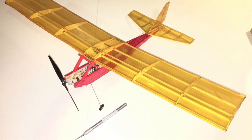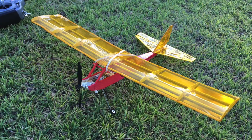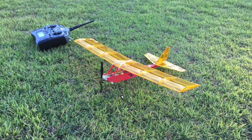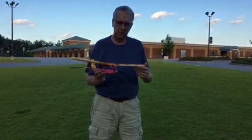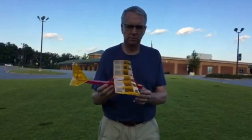The completed airplane is shown here with an X-Acto knife for an idea of the size. At the field getting ready for a flight, you can see the wing held on by two rubber bands. Side view of the Yard Ace coming up on the top view — everything all set for the first flight.